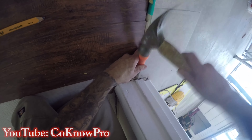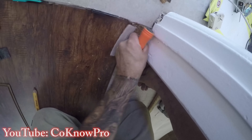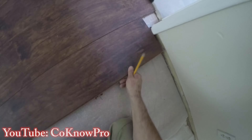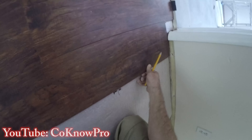Once we cut all the way through with the oscillating tool, we use a wood chisel to finish getting through the rest. Sometimes when cutting at an angle it'll rub against other wood and smoke a little, so finish the cut with the chisel. Now we're completely notched below the casing and below the jamb.